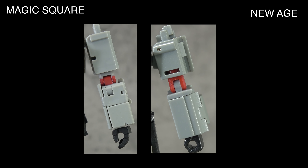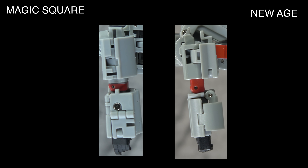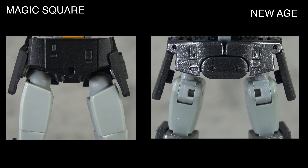Looking at the arms, both are very similar but Magic Square is ultimately cleaner — it has the red on the elbow, whereas New Age breaks up the red with a gray piece from the forearm for a less clean, less cohesive look. Sculpted detail-wise they're the same, but Magic Square has the red paint that gives it the edge. From the side, both are kind of a mess with nothing clearly better.